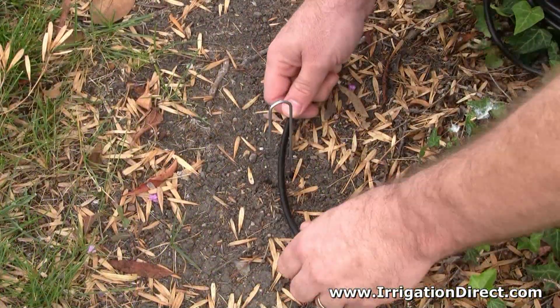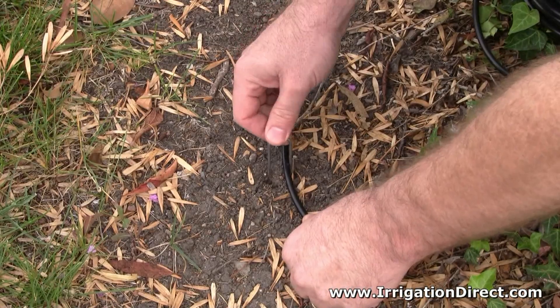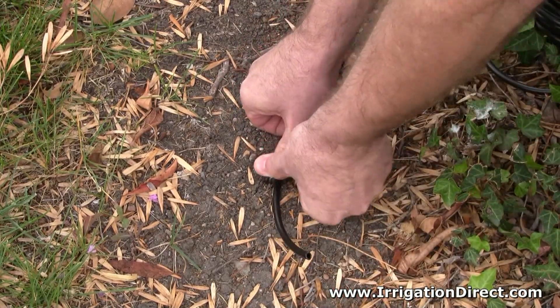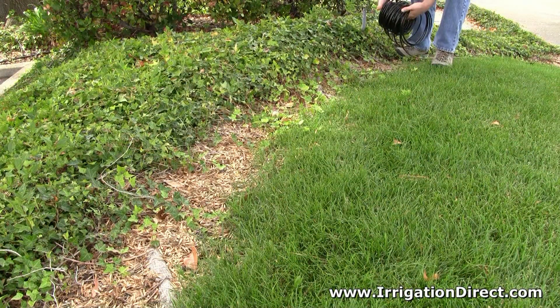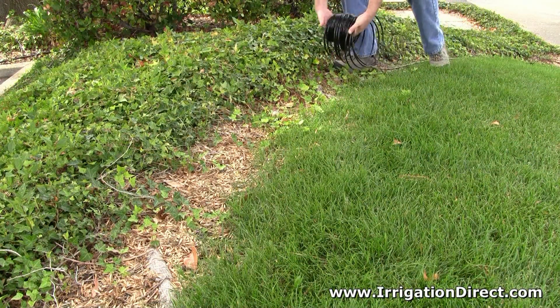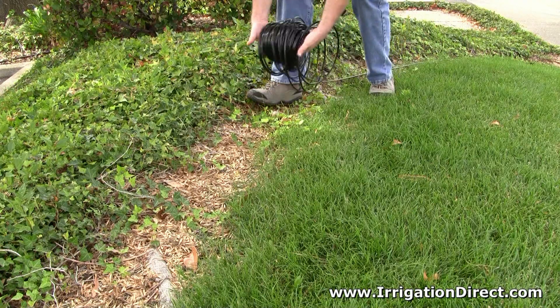For longer lengths, start by using a tubing holder stake or heavy object to hold the tubing in place. Then unroll the tubing as you would roll a tire. This helps keep the tubing from spiraling and causing kinks.